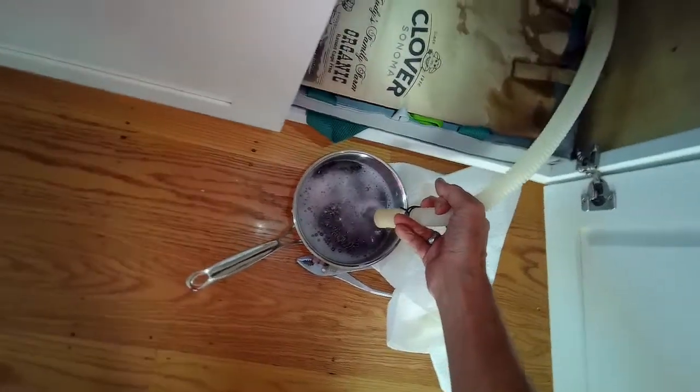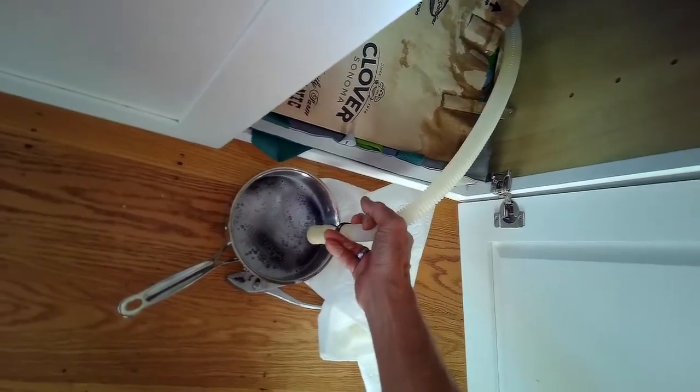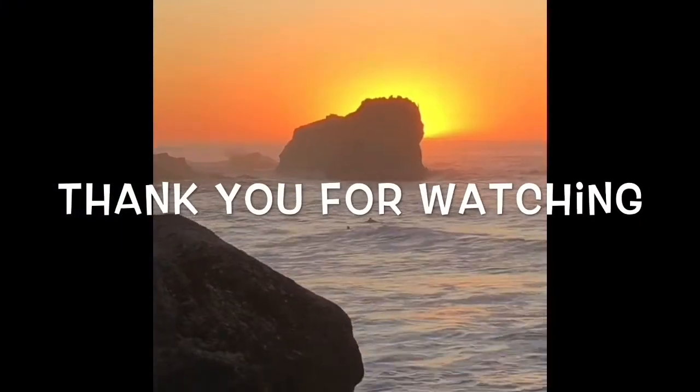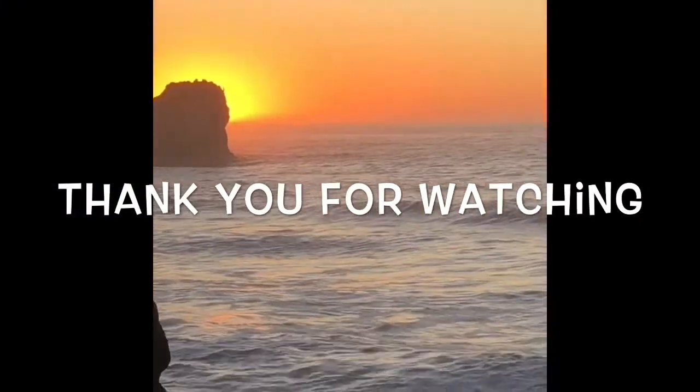It might be a seed or something that got caught in there — that'll knock it out. You might want to do this a few times into a pot or use a bucket, and usually that'll get rid of the obstruction. Then put it back together and your dishwasher will work fine again.